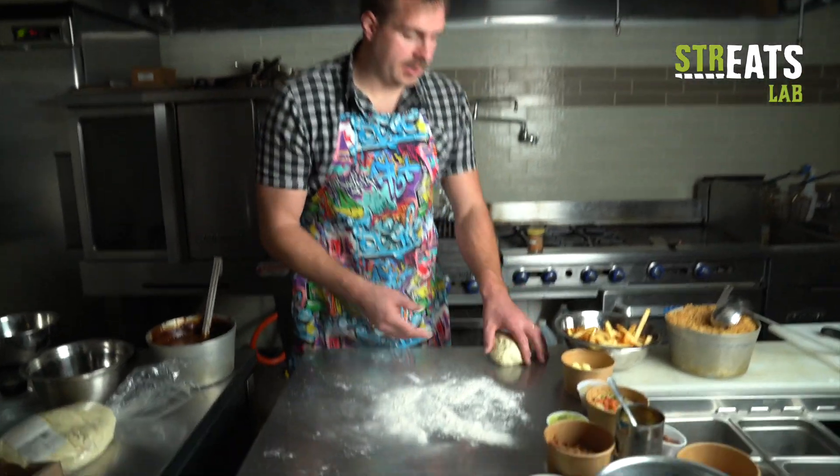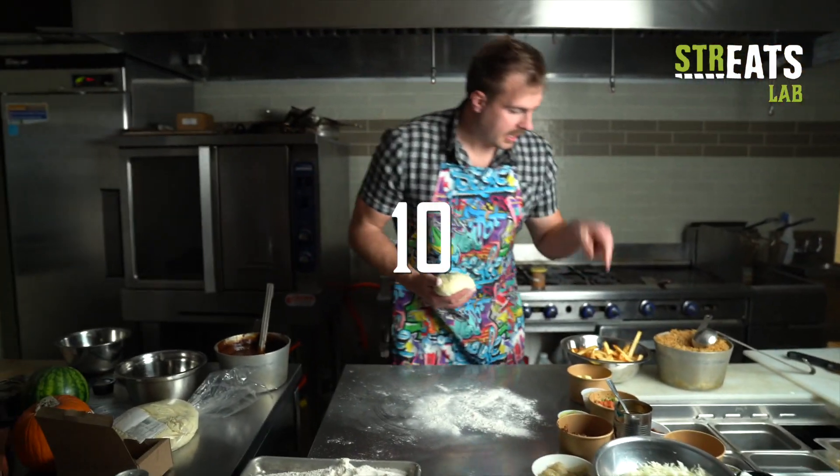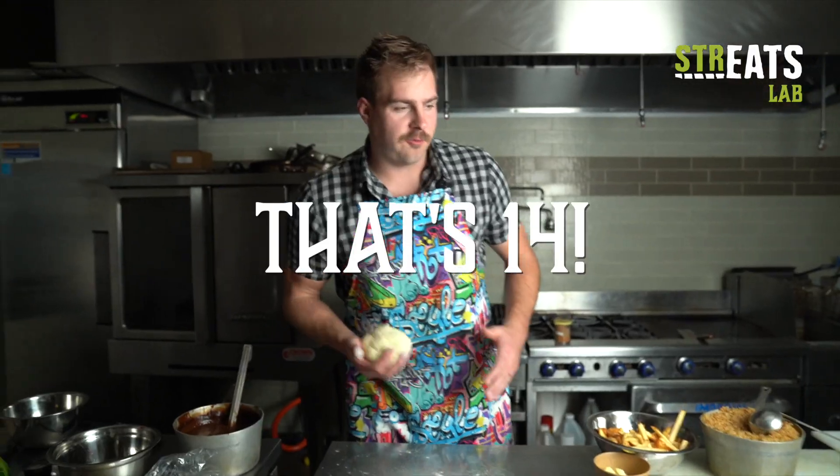Alright, for our Pizzarito, I got a pizza dough here. I'm gonna stuff it with as many ingredients as I could find. I got 1, 2, 3, 4, 5, 6, 7, 8, 9, 10, 11, 12, 13 ingredients. Plus the sauce, that's 14. Let's get this thing started.